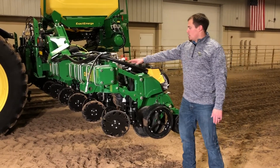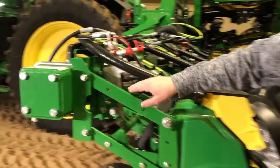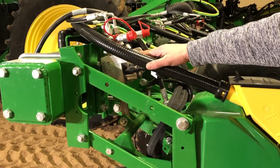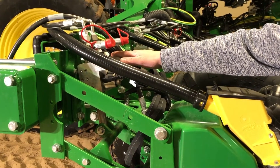The first component we see is the accumulator, along with our valve and coil. And then we have a pressure sensor here. This is on each row and they work independently from each other.